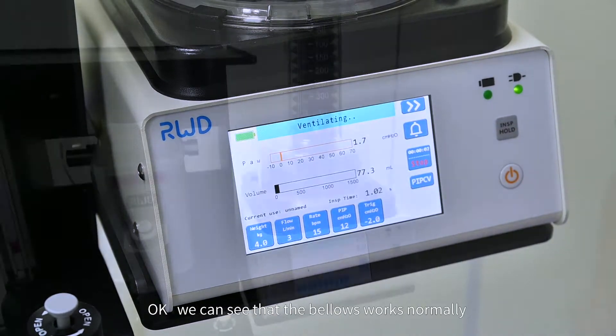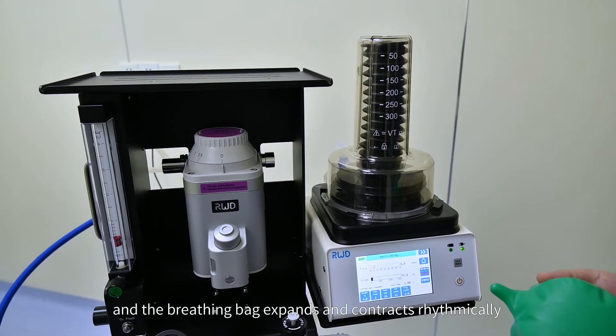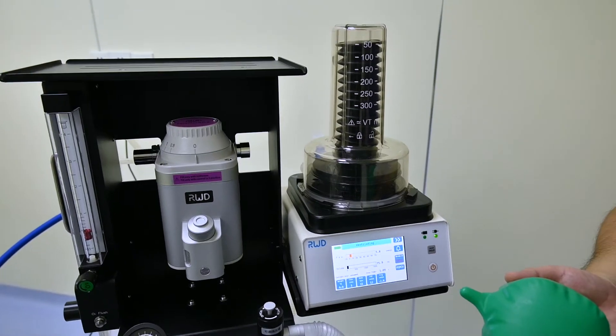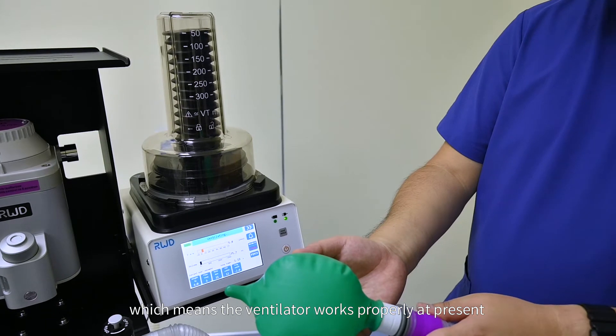We can see that the bellows works normally and the breathing bag expands and contracts rhythmically, which means the ventilator works properly at present.